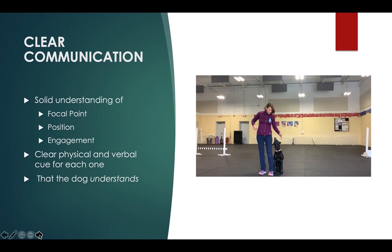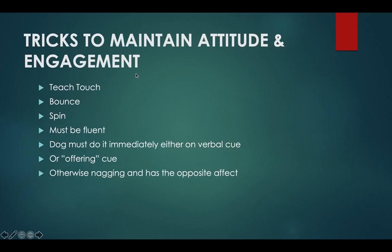The dog has to have a solid understanding of focal point position and engagement. This is kind of like an intermediate step where we start putting things together, and we're going to use tricks to help with that.